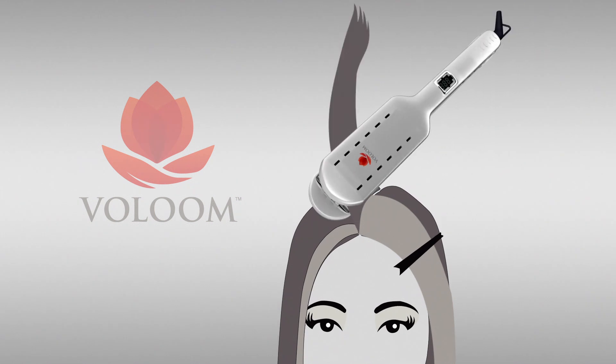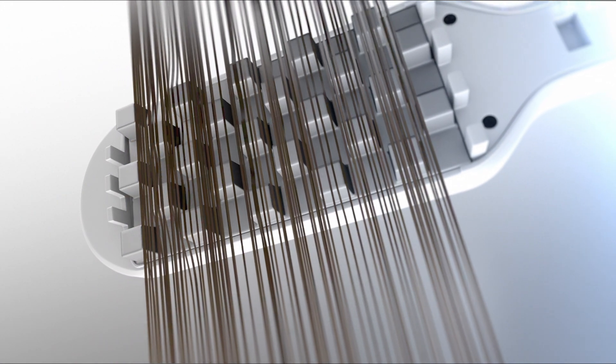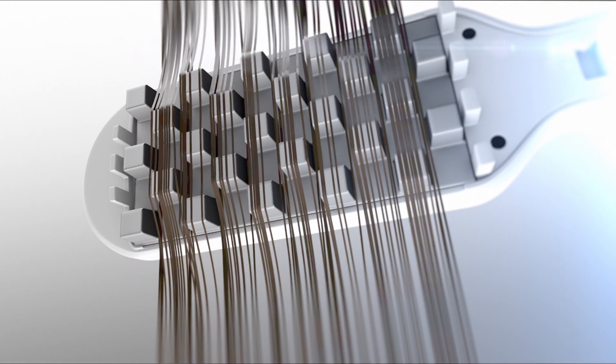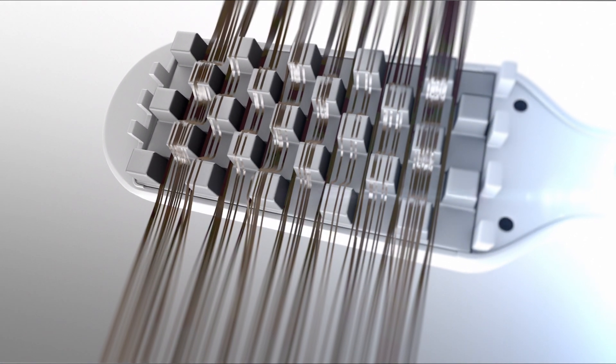Clamp Volume briefly on the hair nearest the head — only a second or two is all it takes. Volume's patented plates create hidden volumizing structure in the underlayers of the hair, lifting it up and away from the scalp.